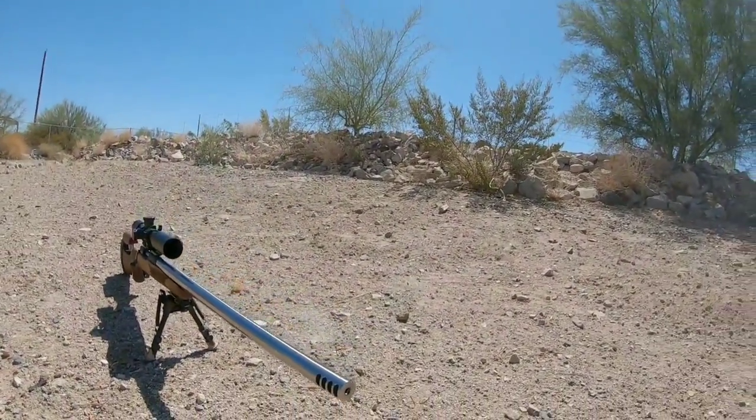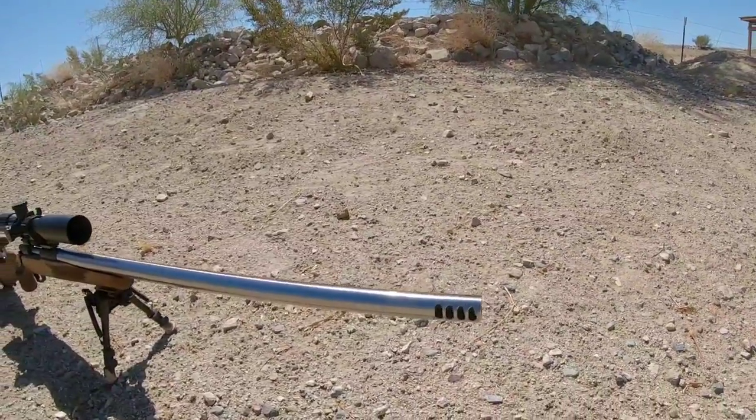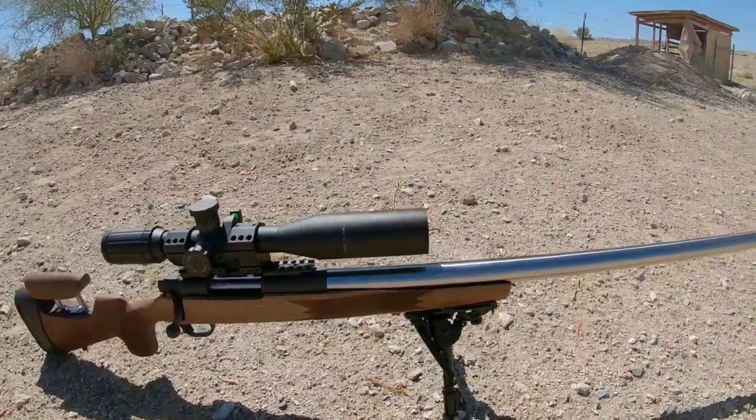Later on down the road I plan on doing a little bit more upgrades, so the price may cost a little bit more. I'm trying to keep this rifle build under $1,000.